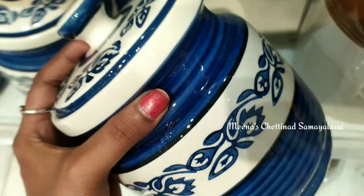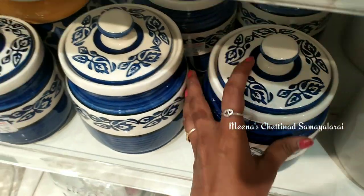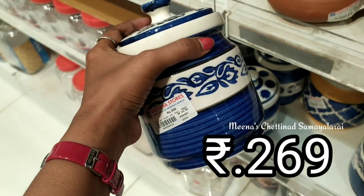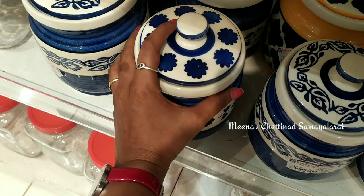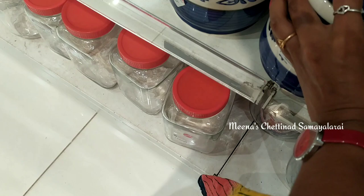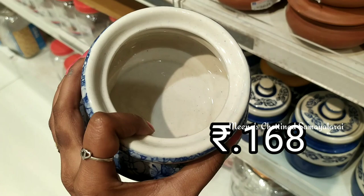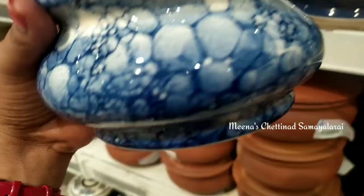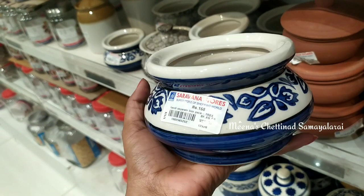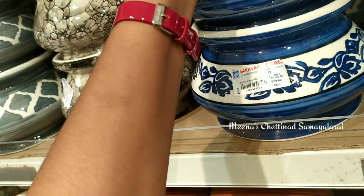In this jar, we can store 300 grams, 1.5 kg, or 2 kg. We can store it on the countertop in the kitchen. It is very pleasant. In this bowl, we can store it in different designs and different colors. We can also store it in a large bowl.